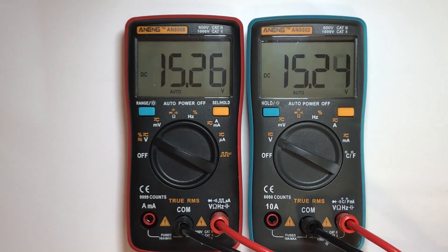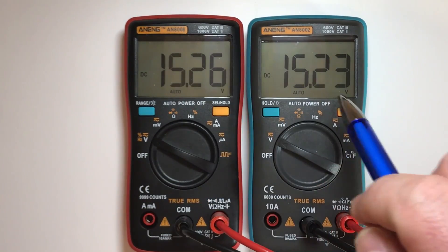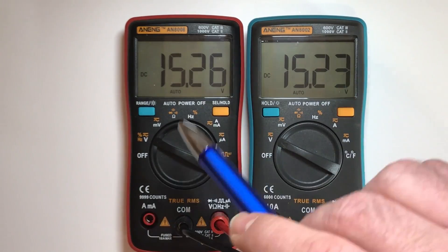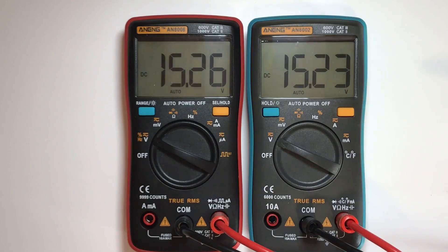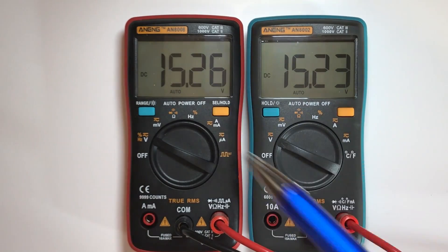If I switch to about 15 volts, you have the same situation on both. Not the same result exactly, but we have 1527 and 1523 — we have the same four digits used. We have 100 millivolt resolution for the last digit.